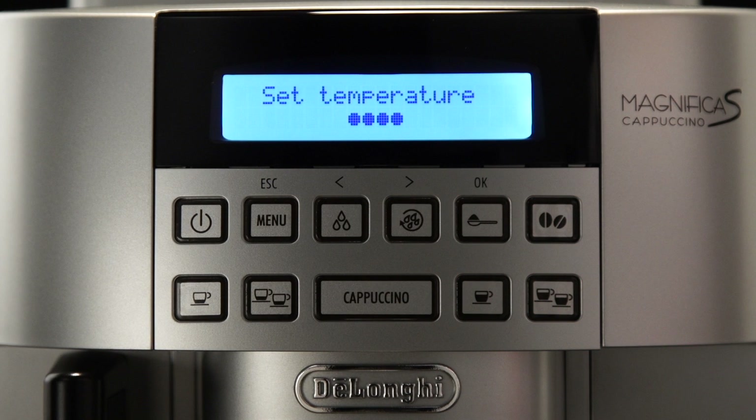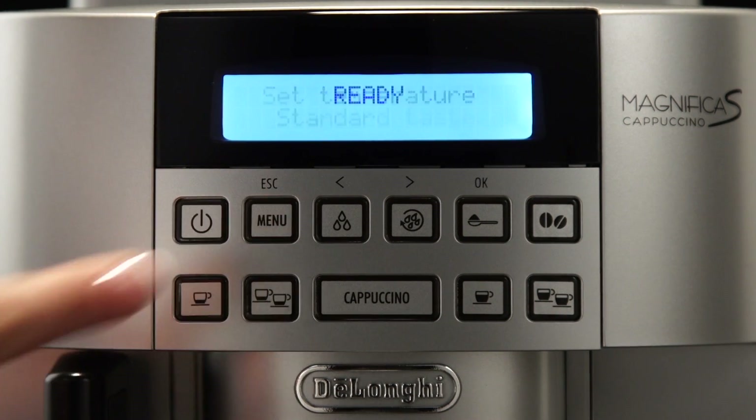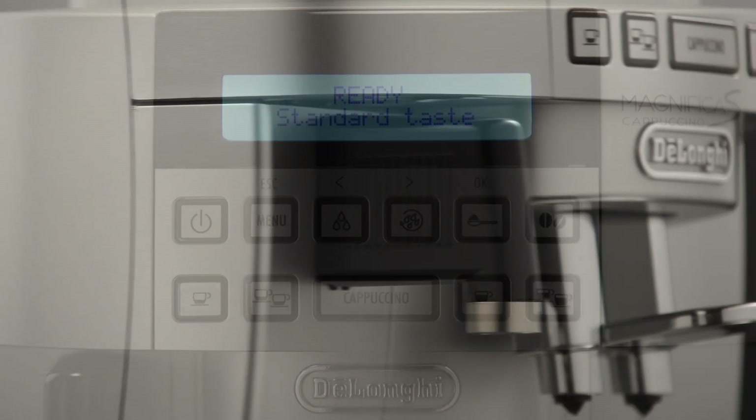The available options are: Low, Medium, High, or Maximum. Press the OK button to confirm. Press Menu to exit the menu. The temperature is set.